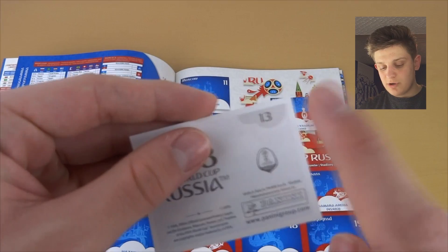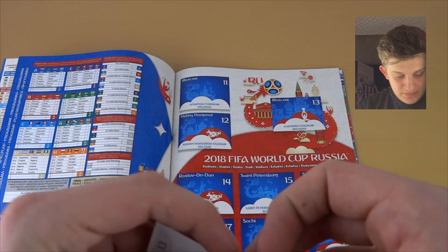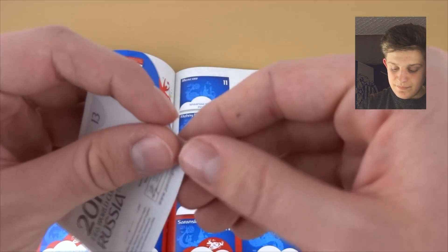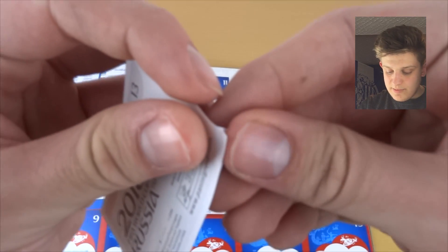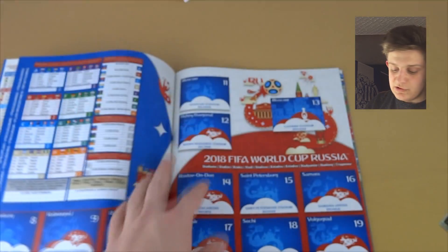There we go — number 13. As you can see, each sticker has its number in the top right on the back. I believe the final is to be held in this stadium, so this is a nice one to stick in.